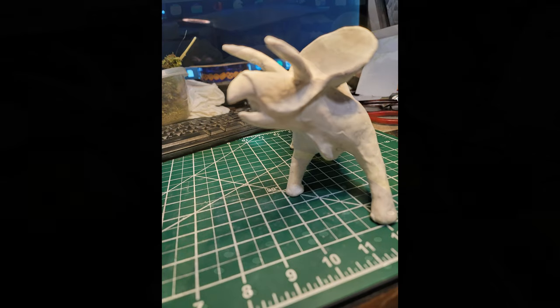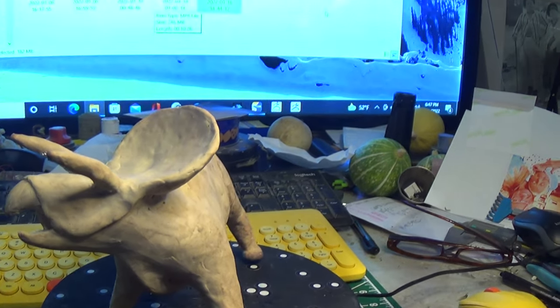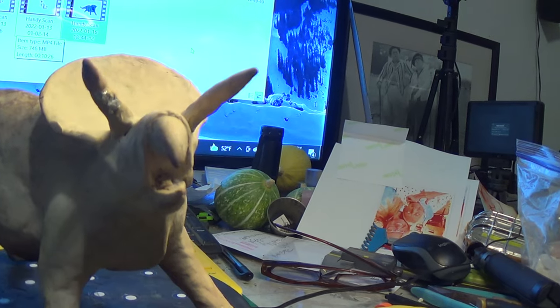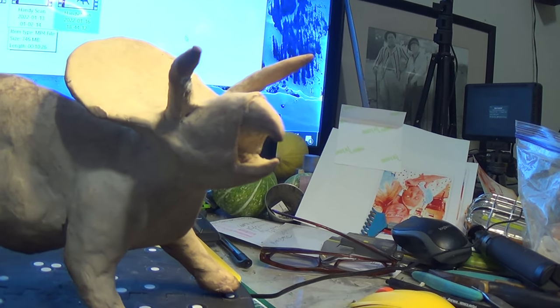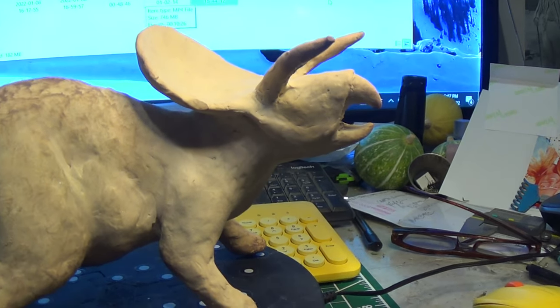I'm documenting what I did. I sculpted the animal and hardened it in the oven so I can handle it and scan it with my scanner. I wanted to show you what it looks like — it's all rough and not finished at all.